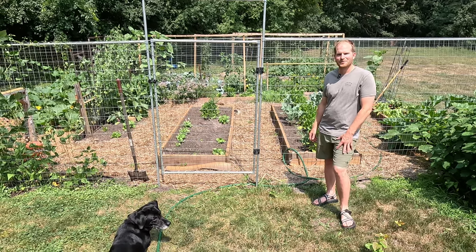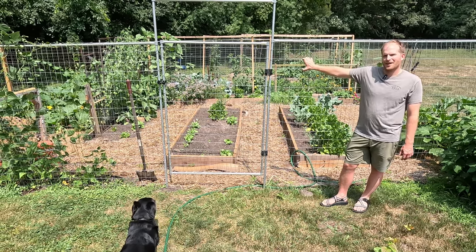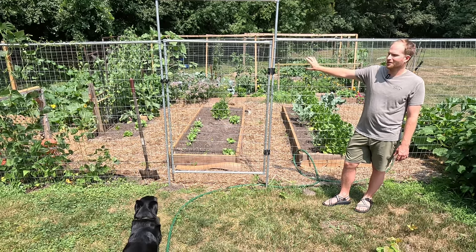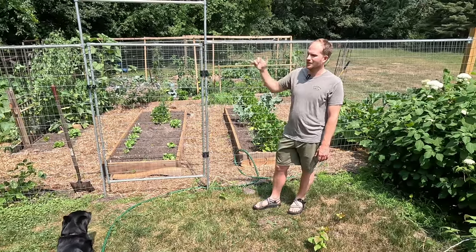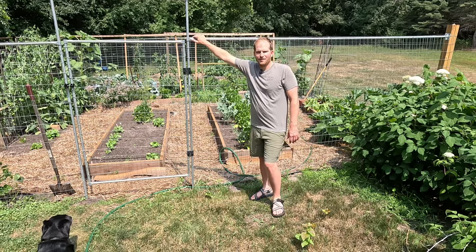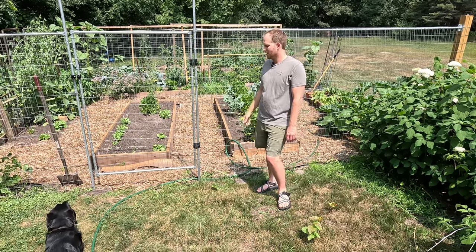Hey everybody, welcome to my channel Northwoods Engineered. Today I'm going to be showing you how I built this garden fence this past spring. The main difference from other garden fences you may have seen is that I utilize wood posts on the corners and then EMT conduit in between those posts. I used Maker Pipe connectors for connecting everything together, and I also designed some gate hinges and a gate latch that I 3D printed myself.